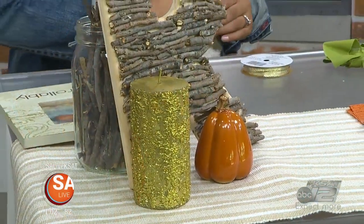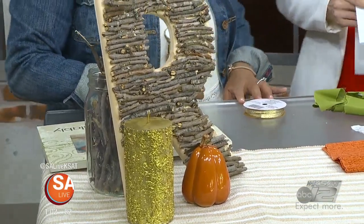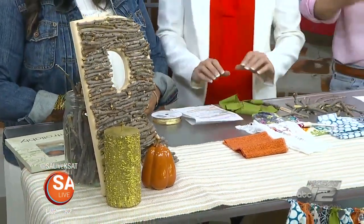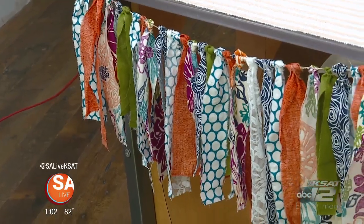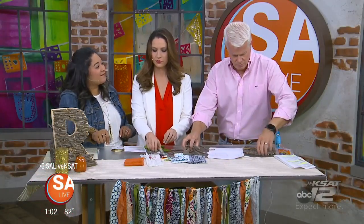If you'd like to decorate for fall — and the lady off camera was agreeing — wait until October 1st. Natalie Ramirez from Button Down Accessories is here with a couple of great fall-ish items. Today we're going to do two crafts: a fall fabric garland and this fun little letter. I just call it a letter because that's all it is — it's not a monogram. So let's start with the garland.